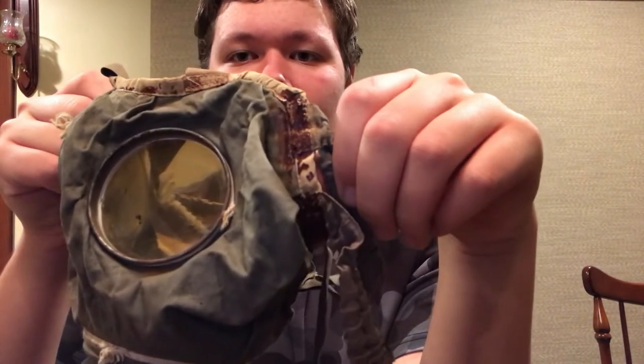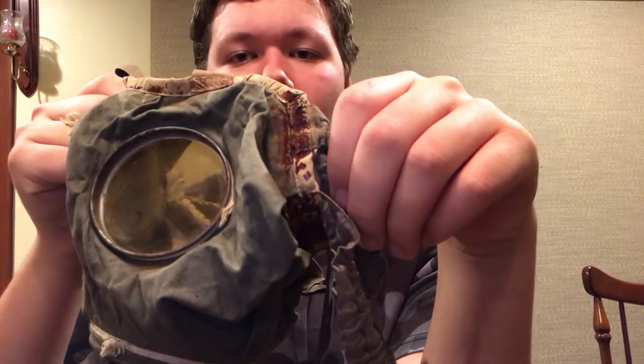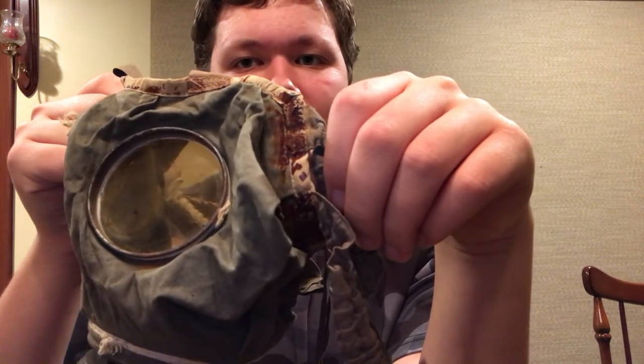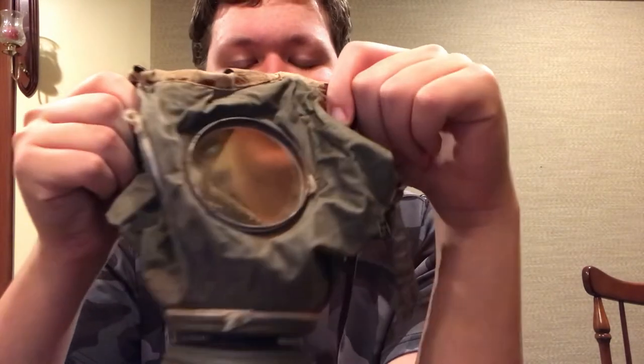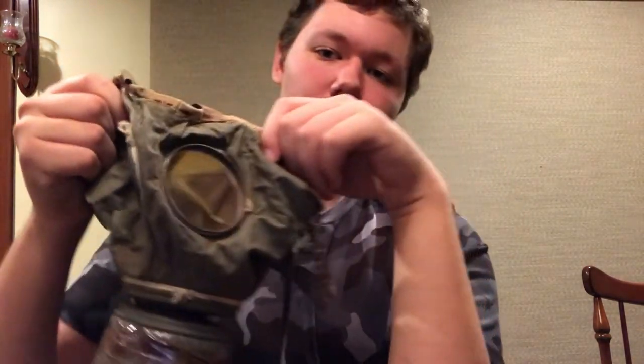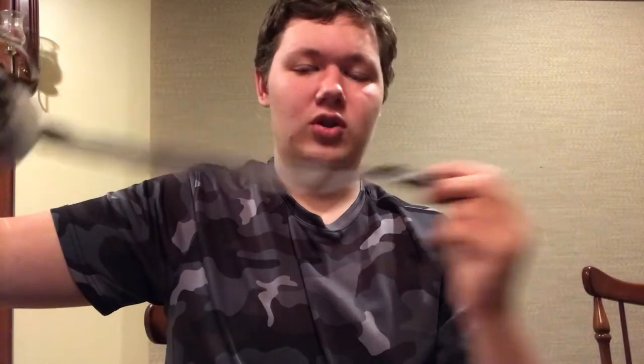Now, tarring. Let's talk about that. Tarring for the stitching was important because stitching may let the gas get in — this tar did not allow that. Very good thing. Filters were removable. Also, here's a strap — this one's made out of a gray canvas cloth.